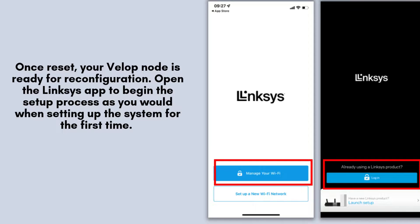After the reset, your VELOP node is primed for reconfiguration. Launch the Linksys app to initiate the setup process, just as you did during the initial installation. Simply follow the on-screen prompts to seamlessly reconnect and restore your network settings.